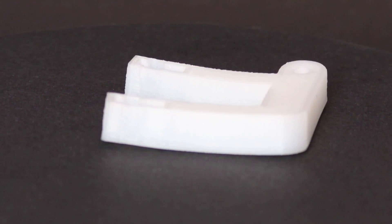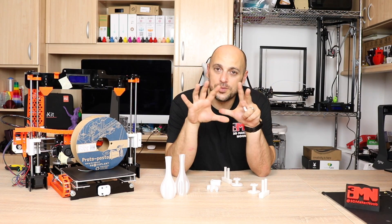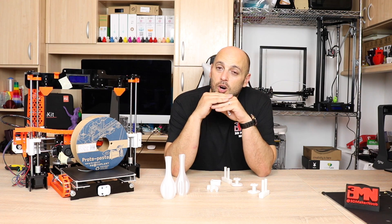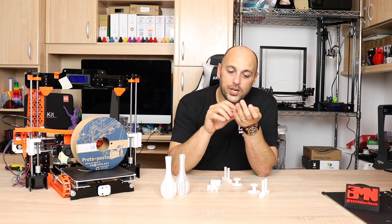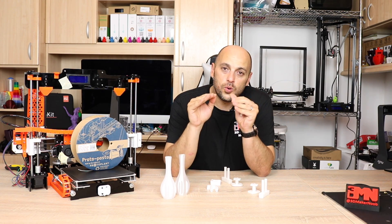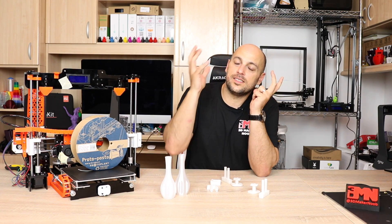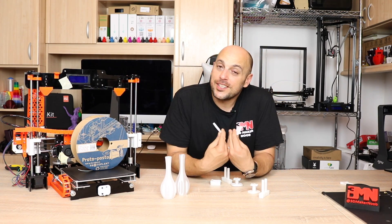The correct way to do it is to preheat the oven to 100 degrees — no more. No grill, nothing like that, just an oven so the heat is well balanced. Throw the parts in on a flat surface. Once they're annealed you'll know because the color of the print turns opaque. Once that's done, simply switch off the oven and let them cool very slowly. Leave them in the oven to cool completely — the results are much better.